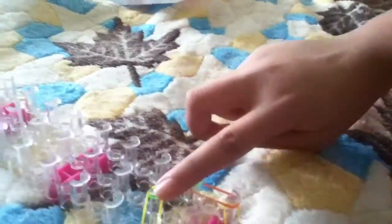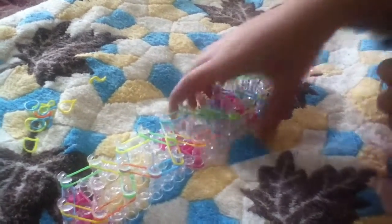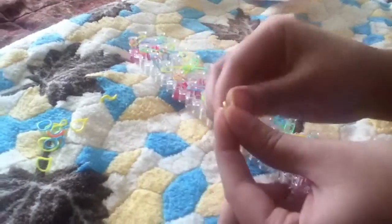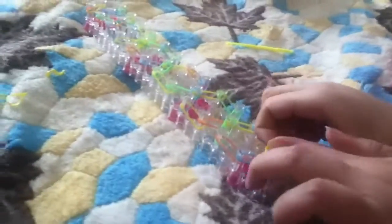You're gonna repeat this step all the way to the top. Now you're gonna flip it the other way and you're gonna get one rubber band and place a cap band. You're gonna do double and place it right here.